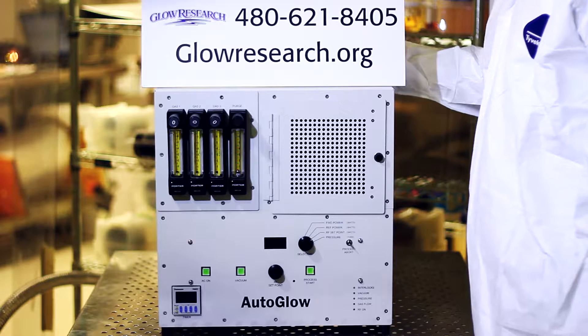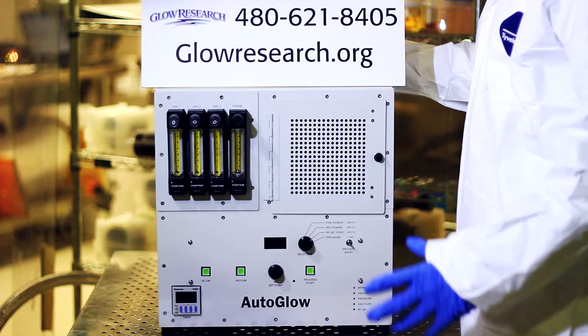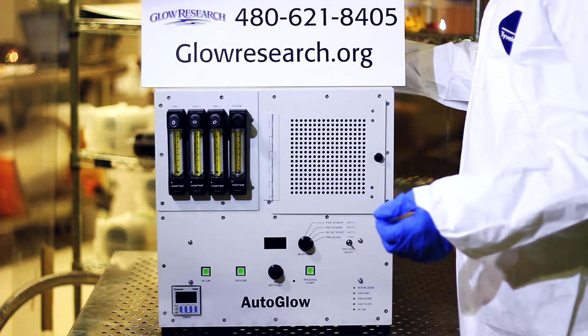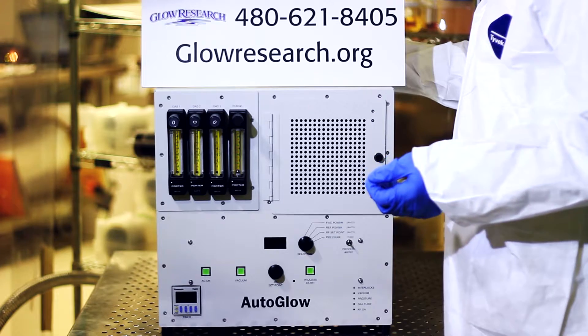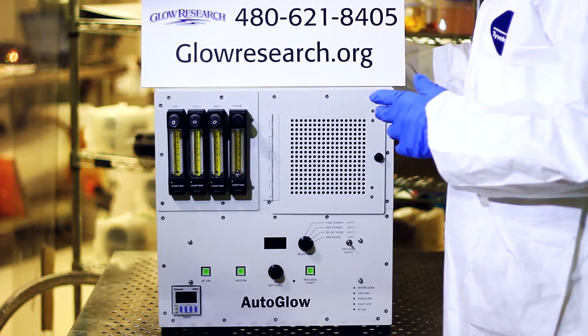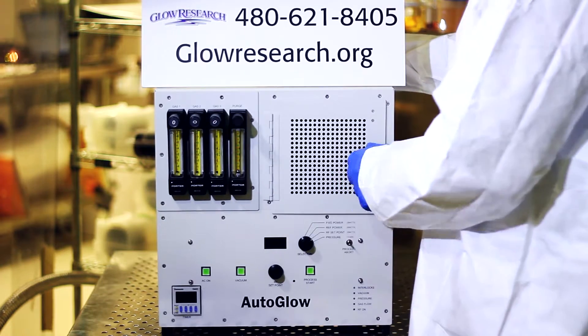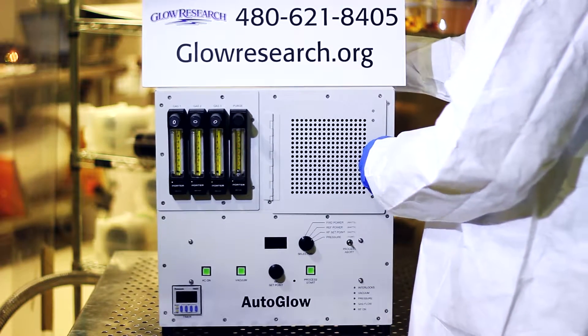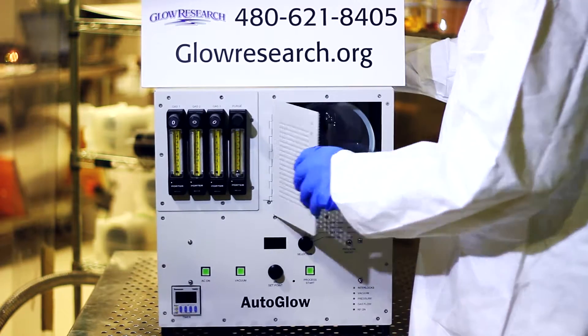This system is designed for removing photoresist with plasma. It also can be used for removing organics, for PDMS applications, for microfluidics. There are various applications that it can be used for. It's typically used as an oxygen plasma. Some people use it with argon, and some people have used it with small amounts of CF4.